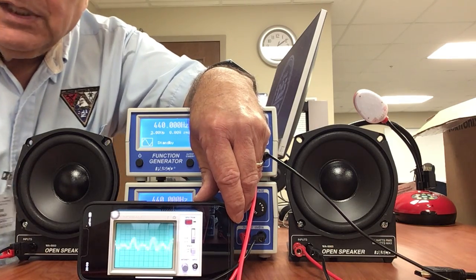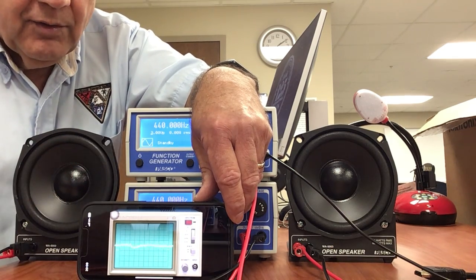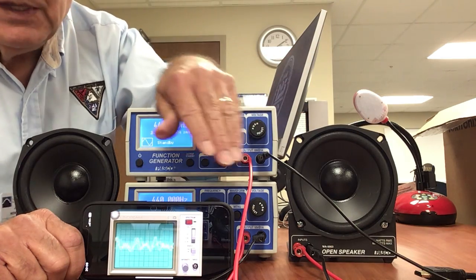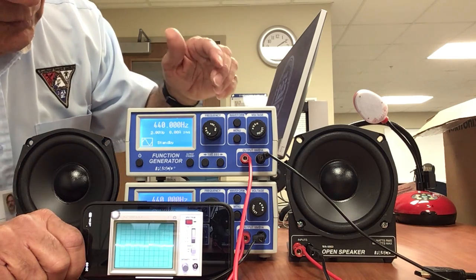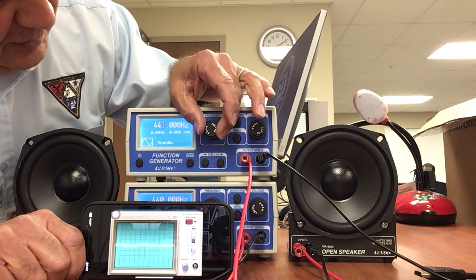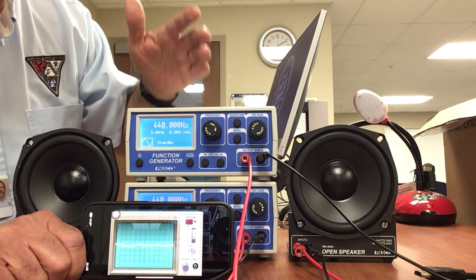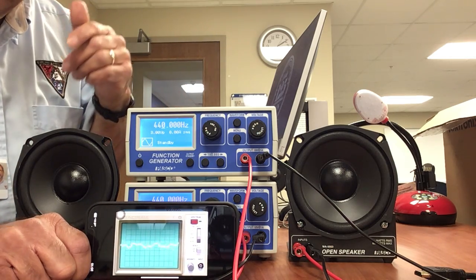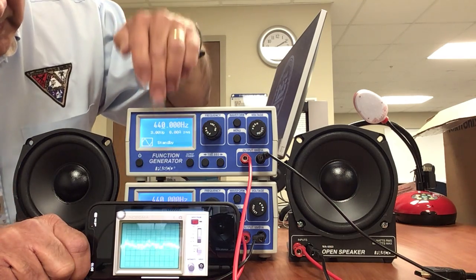I'm going to do a beat frequency demonstration using two signal generators, both operating at 440 Hz, and they're hooked up to two independent speakers. I'm going to adjust one of the frequencies one hertz at a time from 440 to 450. Not only should you be able to hear the beats, you should be able to see them on the little oscilloscope I have down here. So let's give it a try.